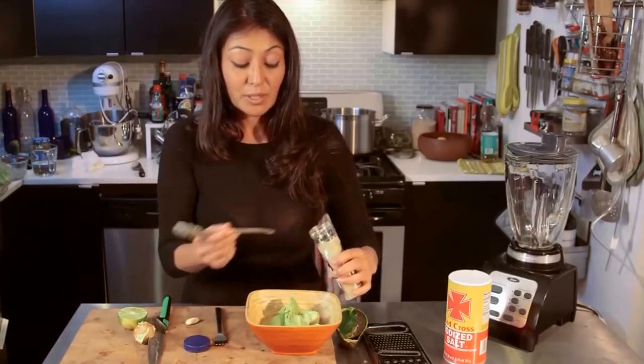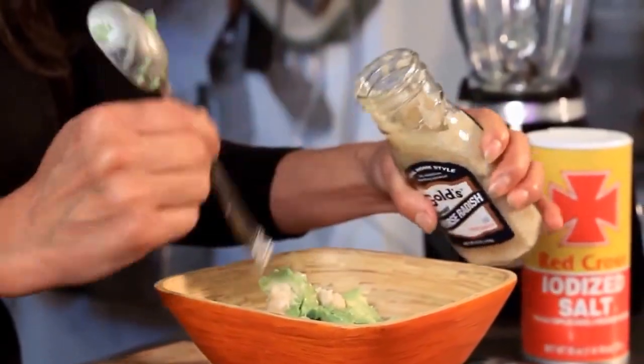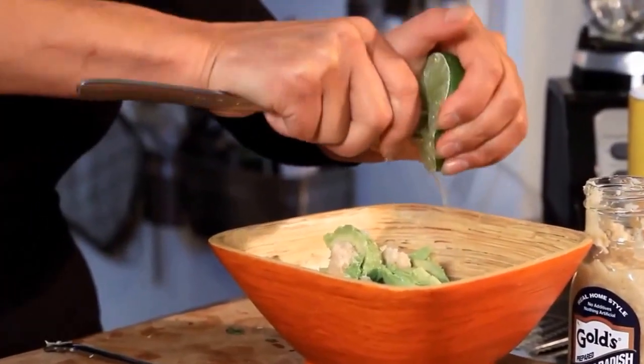For me, for one avocado, I'm going in with about one tablespoon. There it is. I'm going to have about half a lime of lime juice.